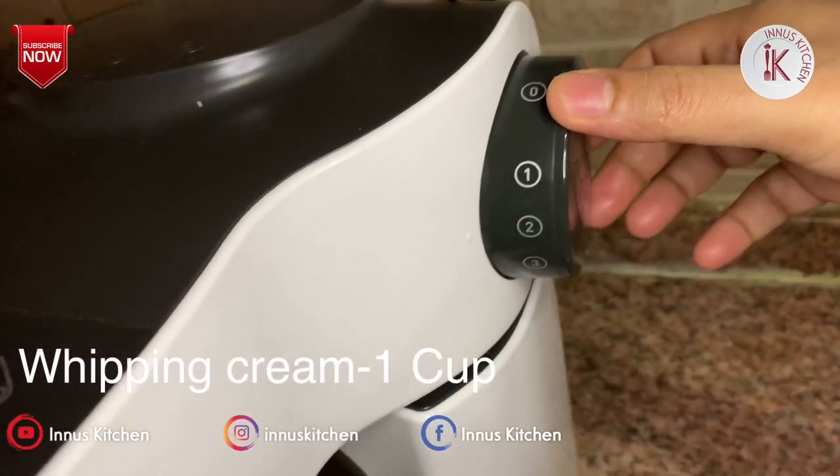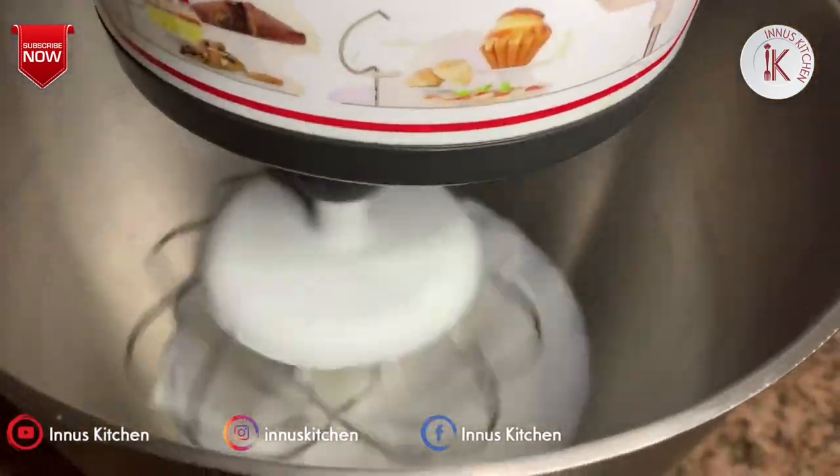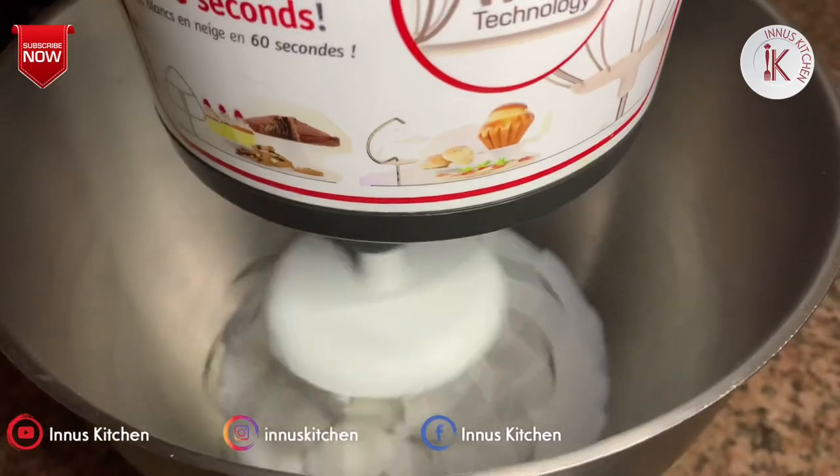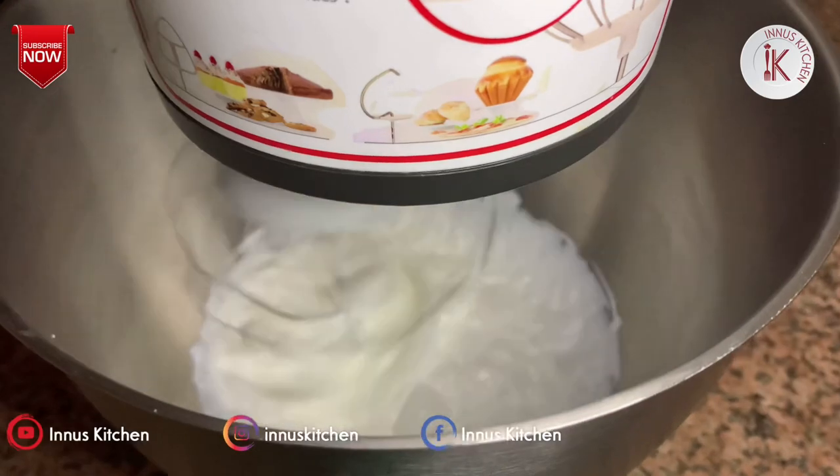If you want to make the cream, you can start at low speed then increase. Make the cream stiff. You can put the cream in the freezer.